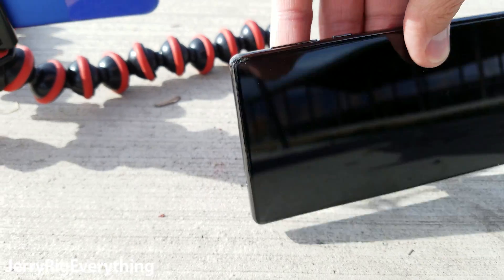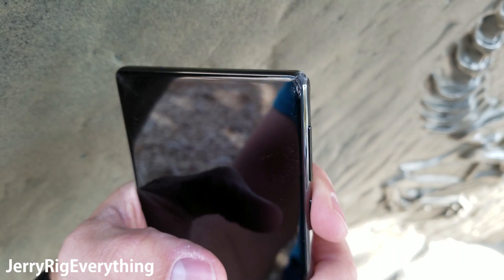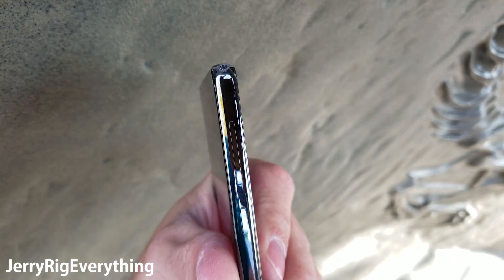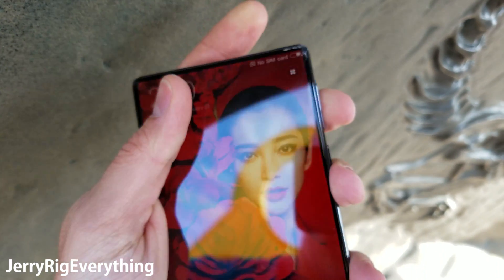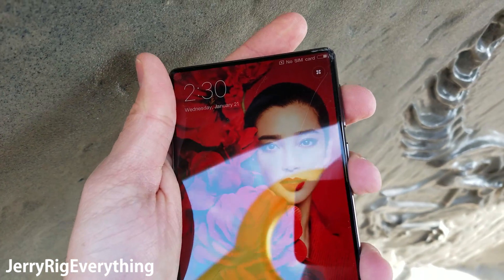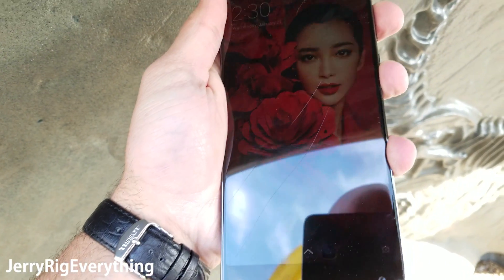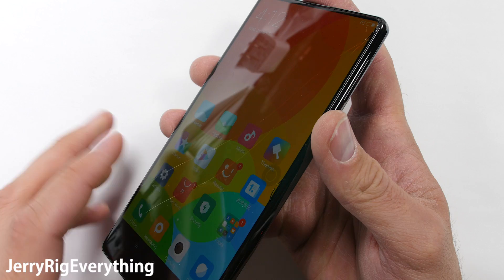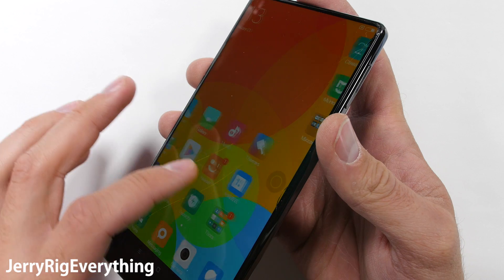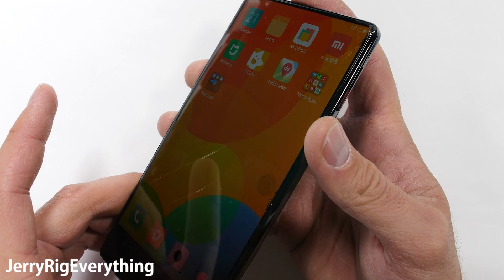Oh, that corner looks bad. You can see the corner right there — there are pieces completely missing out of it because of the ceramic. It's so hard and so brittle that the chunk flew right out of it. Then we have two cracks going all the way through the length of the screen from corner to corner, from the top right all the way down to the bottom left. The phone is still working, but the corner is definitely destroyed, purely because of the brittleness of the ceramic.